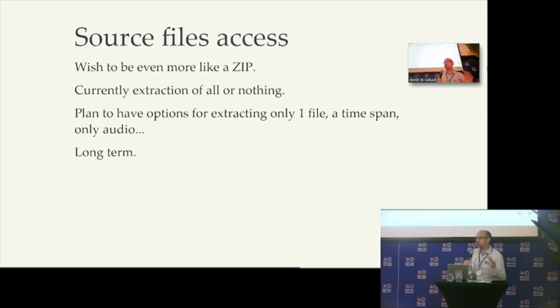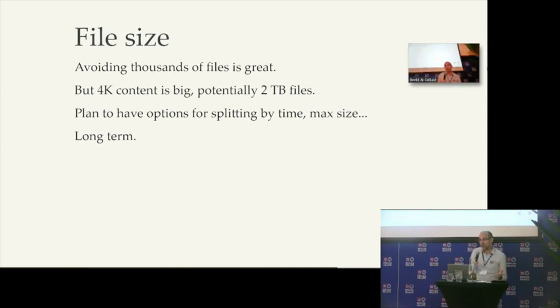We try to be the zip of DPX, but for now it is all or nothing. When you revert to DPX, you have to revert to all the DPX files, even if you only want one file for a specific reason. So as we want to be the zip of DPX, we need to implement the ability to get only one file. That is the long-term idea we have with RoCooked. Also, now with 4K content, it may be a very big file. Some sponsors would like to be able to split — maybe 10 minutes or a maximum size like one terabyte — for storage reasons. This is something we also want to implement directly in RoCooked.